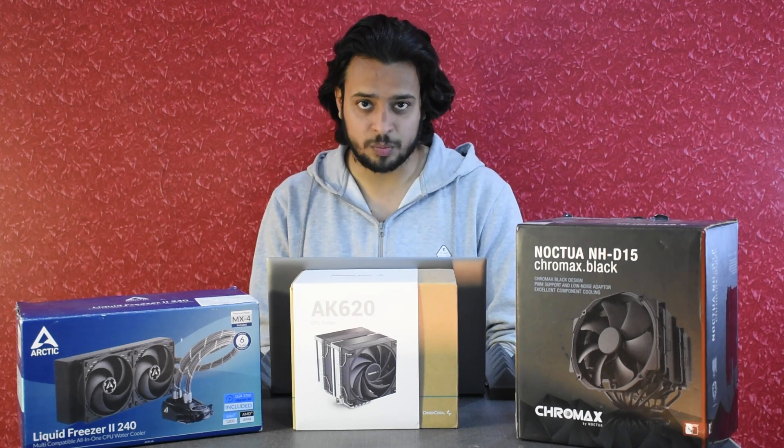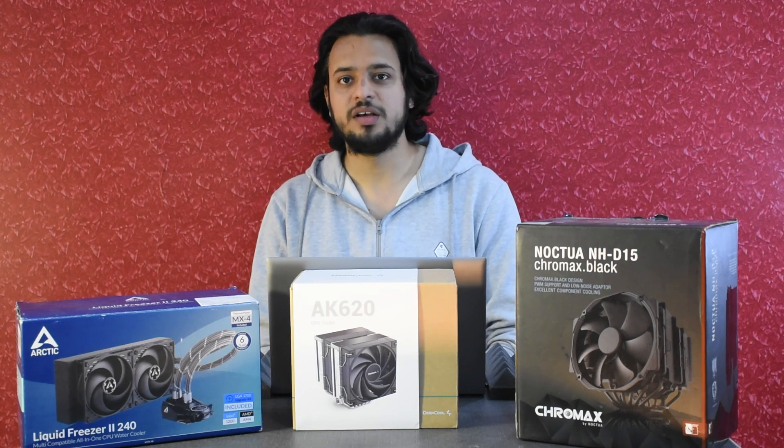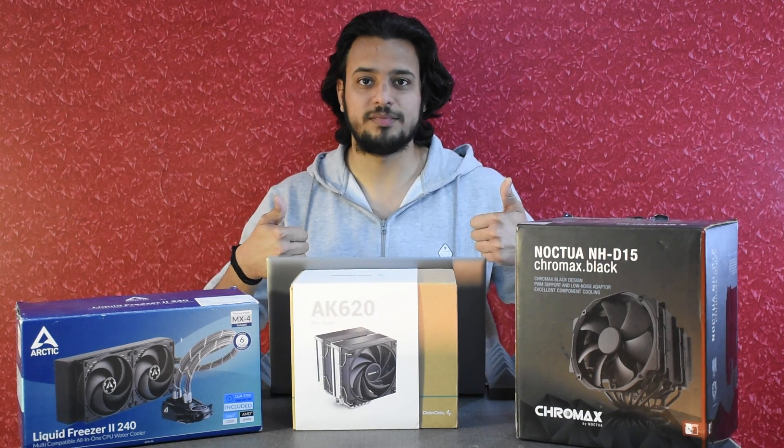This was the competition between these three great coolers. If you liked the video, like, share, and subscribe. For now, this is it. Bye.